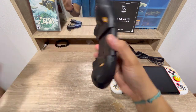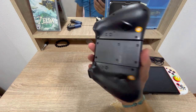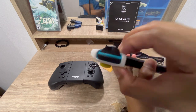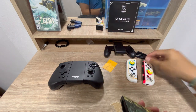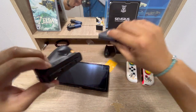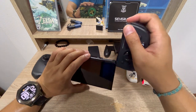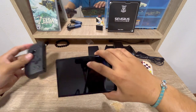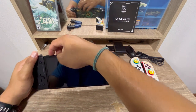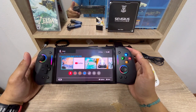It looks nice. I thought it would be heavy but it's not. Let me try to pull this out from our Switch OLED. Let's try if it will pair automatically. Oh, it's so nice — it's paired already!